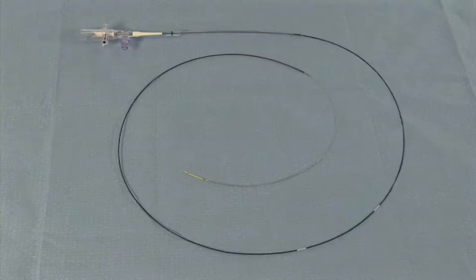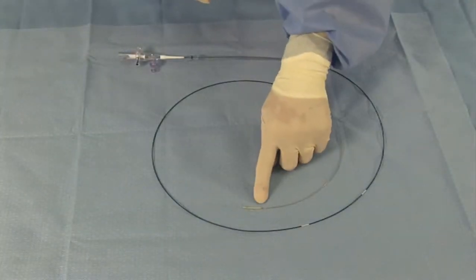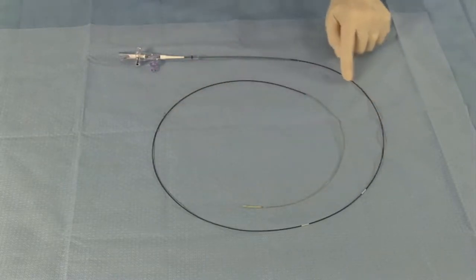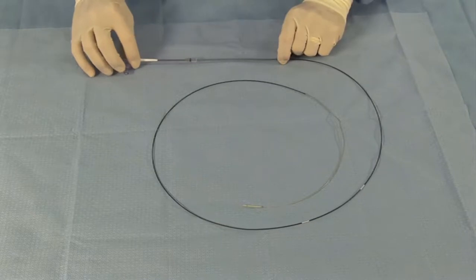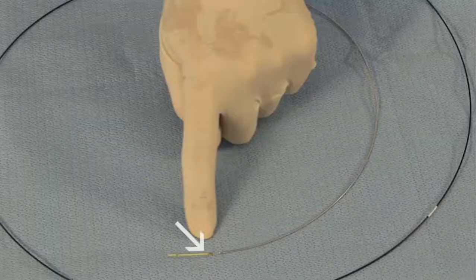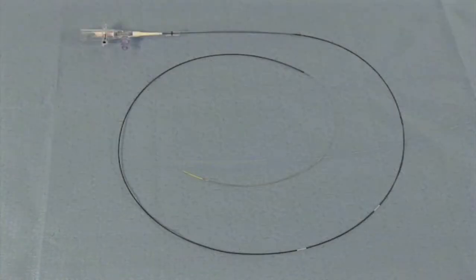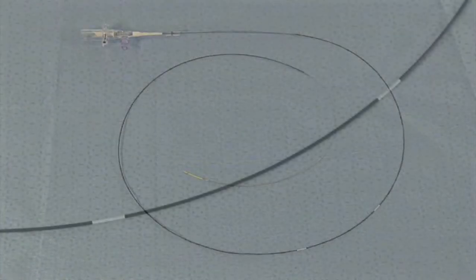The catheter body is comprised of four sections: a distal section, a mid-shaft section, a braided proximal shaft, and a telescoping section. The catheter body has a rapid exchange guide wire lumen with an exit port located 15.5 millimeters from the distal end. One radiopaque marker band is located 0.5 centimeters from the tip. In addition, guide insertion markers are located on the catheter body at 90 centimeters and 100 centimeters from the distal end.